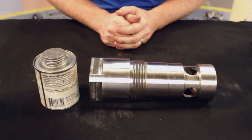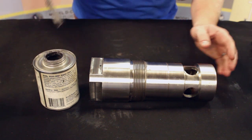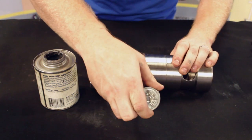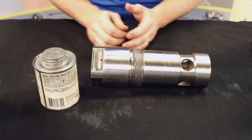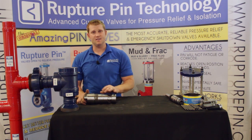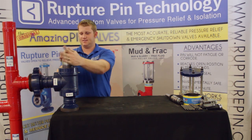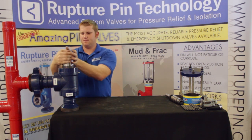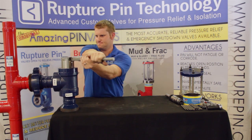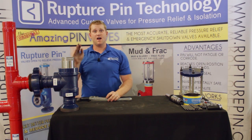With the seals properly lubricated, now we're ready for reassembly. We'll start with the seat cage by adding some anti-seize to the threads. Now we're ready for actual reassembly of the valve. We'll start by placing the seat cage back into the body. This is where the anti-seize lubricant helps keep the seat cage from locking up. You want to make sure that the cage is well seated, not too tight.